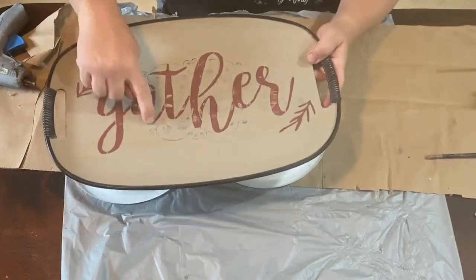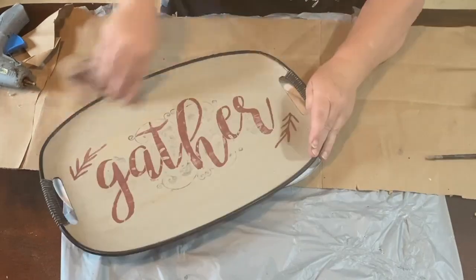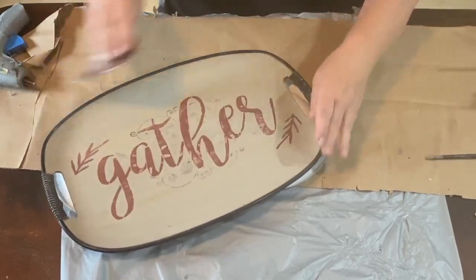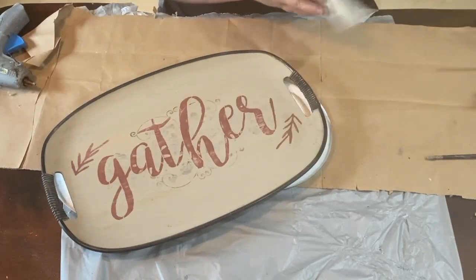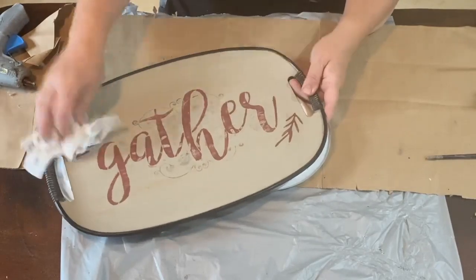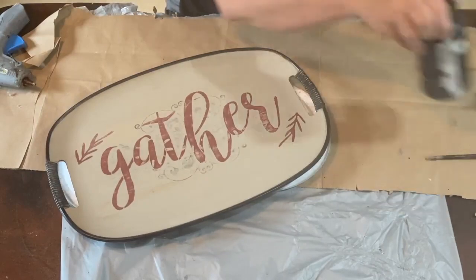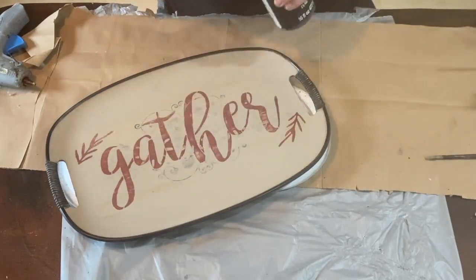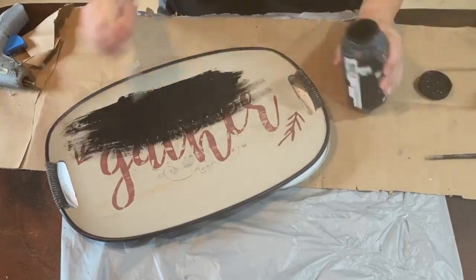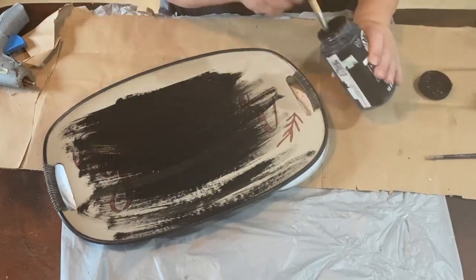This tray originally had some kind of a design on it. I painted it and put a 'gather' stencil on top, but when I sanded it back that original picture came back through and it doesn't look very good. So I decided to redo it — I'm still going to put the 'gather' on there but change it up a little, and because I'm loving the mushroom paint we're going to use that again.